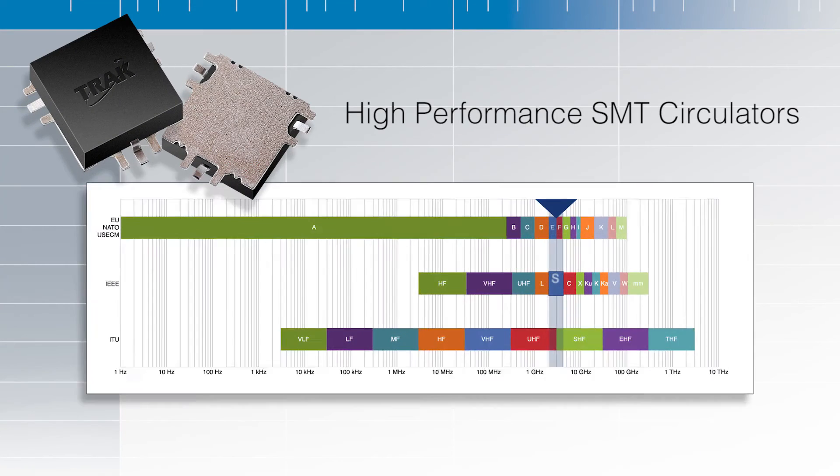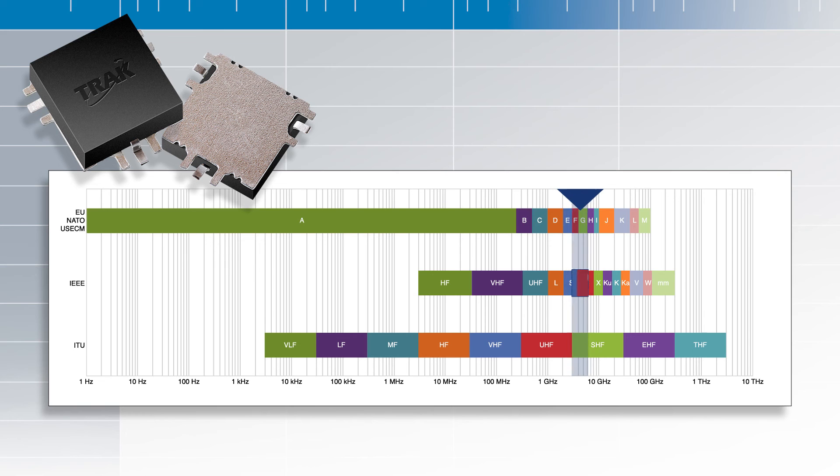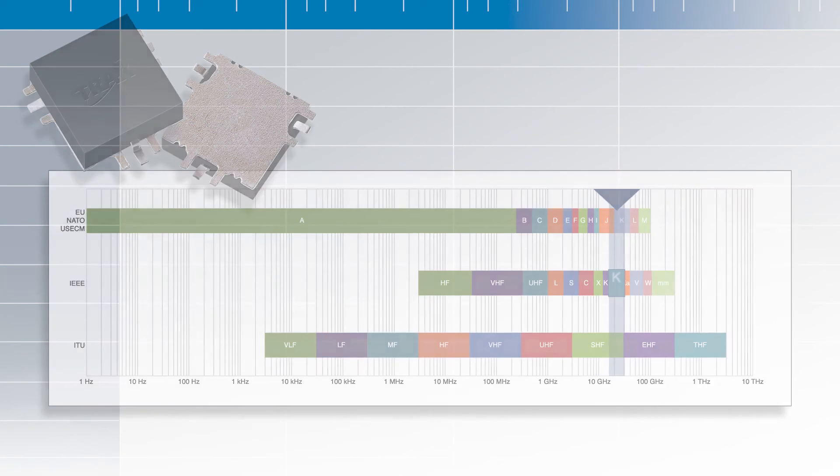So in our roadmap, we have plans to develop this same type of component, surface mount circulator, in different frequency bands. We're thinking about S-band all the way up to K-band. So we'll see you soon. Bye.